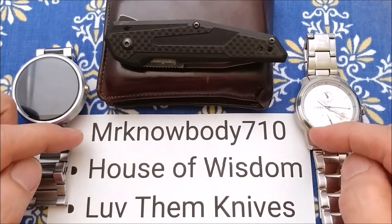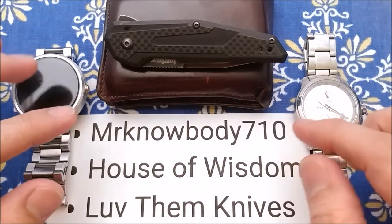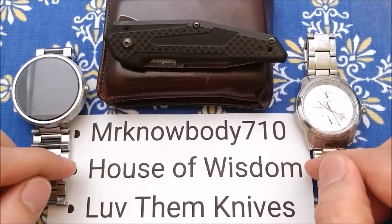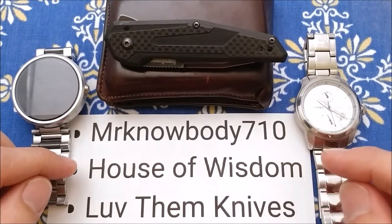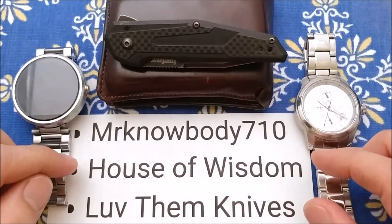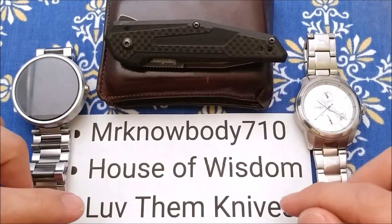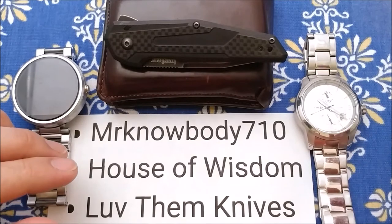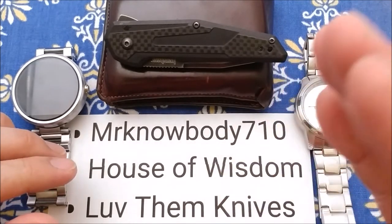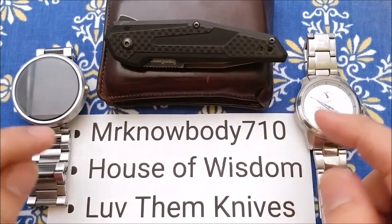So Mr. Nobody710 — very new channel — has knives more expensive than I do, and will probably be a very good upcomer as far as his content. And then House of Wisdom, very knowledgeable, has a lot of high-end knives as well as good variety, and very nice pictures at the front of his videos. And then Love Them Knives — a lot of variety, from AliExpress all the way through Gearbest, as well as high-end knives. So tagging all three of them.